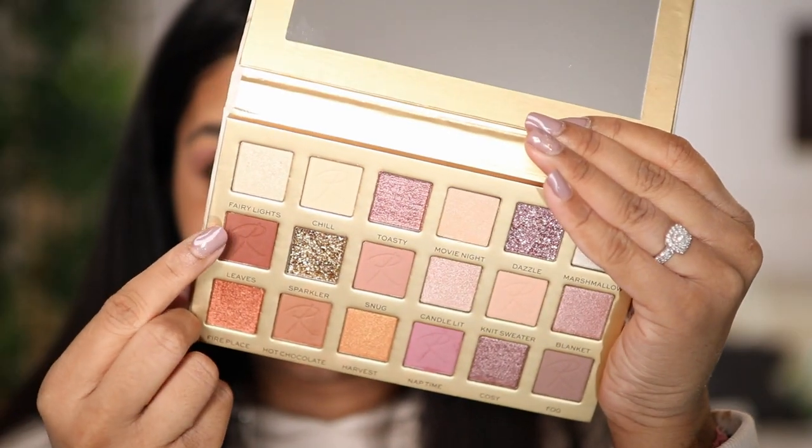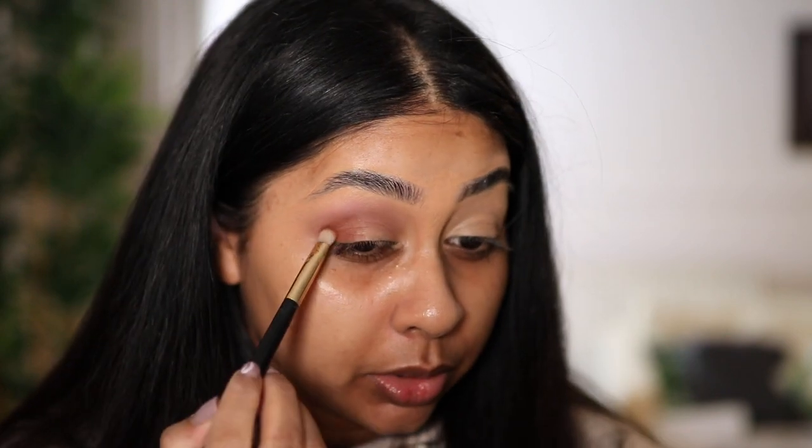I'm gonna take a deeper shade called Leaves and concentrate that on the outer corner. For my skin tone, when you think darker, I just don't think it's deep enough.